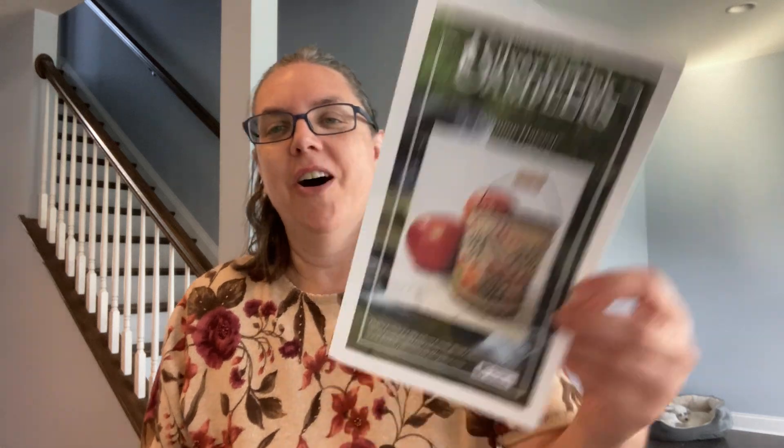Okay, let's talk cross stitch! I have one finish, I have a bunch of projects in progress, and I almost had a start. I almost started one of the Prairie Schooler Santas again because I love them and I know how much you've enjoyed seeing them on that jade fabric, but I decided to pull out one of my older projects instead. So the finish is Silver Creek Samplers Autumn Harvest.